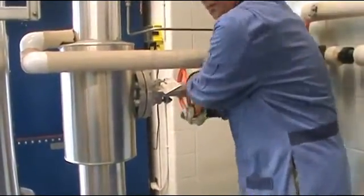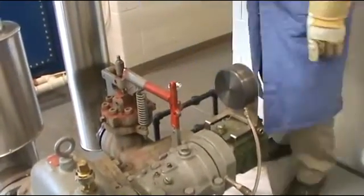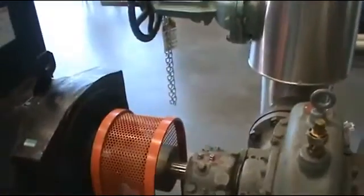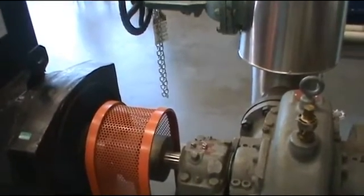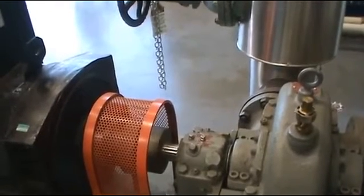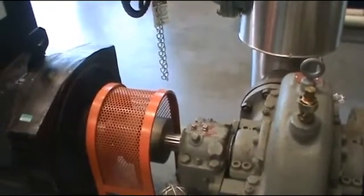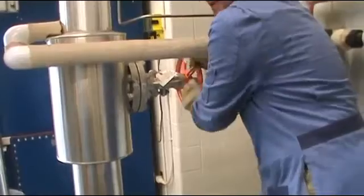Now I'm going to reset the over speed trip — just pull it up. Then I can slowly open the steam valve again and make the turbine turn again. Usually when the turbine is cold we have to slow-roll it for 15 minutes before we can put it online, but today we have already warmed up the turbine. So I'm going to slowly open the steam valve.